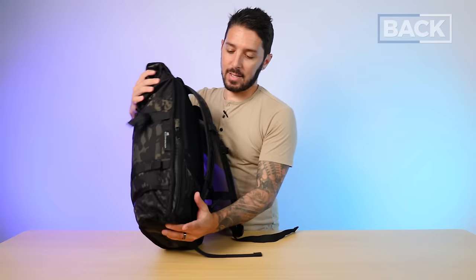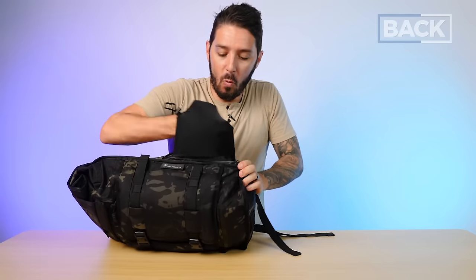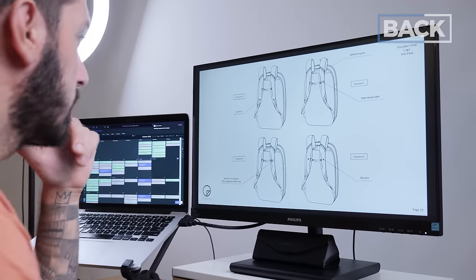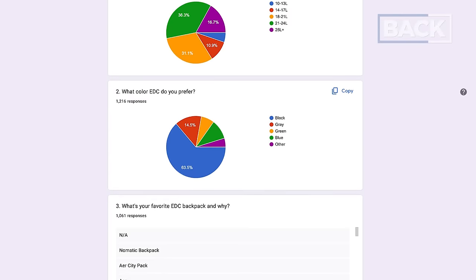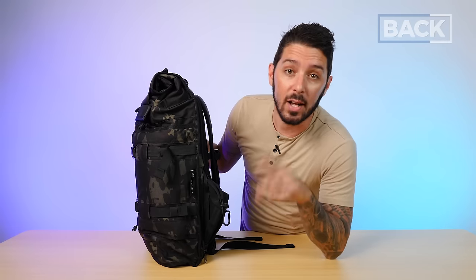And now for the grand finale of features — something very interesting: a stowable water bottle solution. Quick aside: if you've been following the channel, you might know I'm actually building my own backpack here on Nomads Nation, documenting the entire process, and we're adding a stowable water bottle solution as well. It's so cool that we both have one. If you want to learn more about that and get involved, check out the second link in the description below to find out more about the Building a Backpack project.